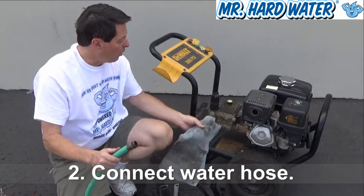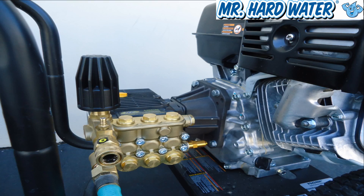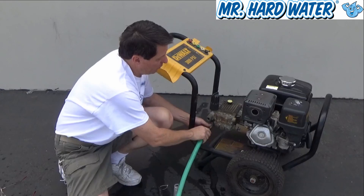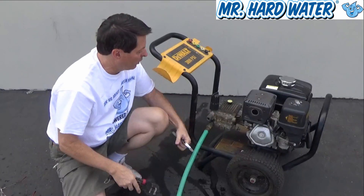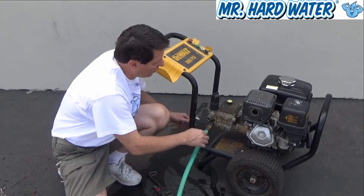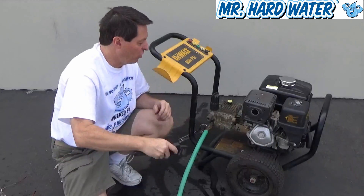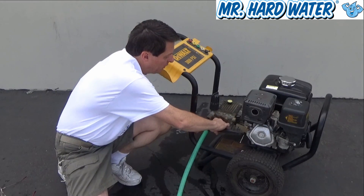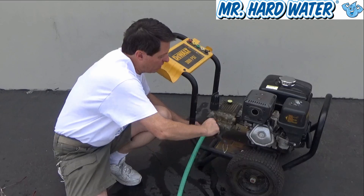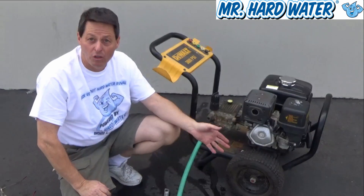What I end up doing is putting a little towel over the fitting so the water doesn't leak everywhere. I'm going to connect this up right here to get started putting this pressure washer together. I usually use a crescent wrench or a pipe wrench to tighten these things up. In this case, I'll do it by hand first, then back it up with a wrench to get a really tight fit on it.